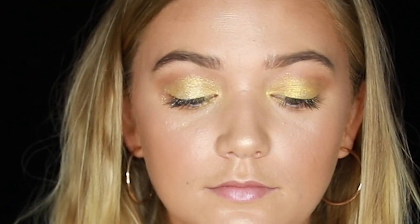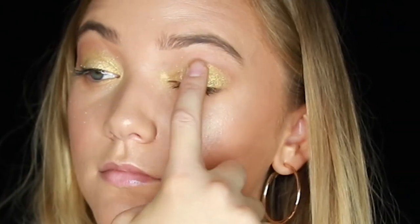We're taking our Spell Brown Sprinkle glitter and we're just going to layer that on top just for a more sparkly look. She had a ton of glitter on.